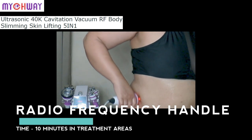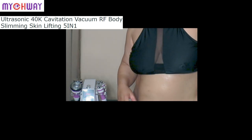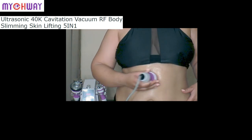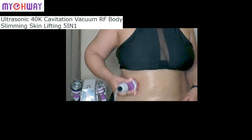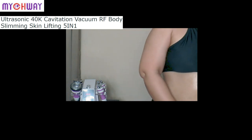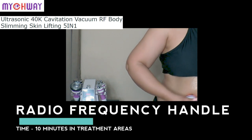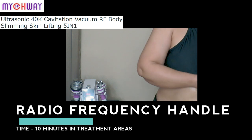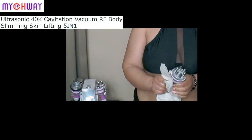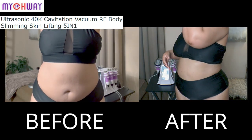The next and final step is to use the radio frequency probe. The radio frequency probe sends an electrical current into your skin, which heats up your tissues and causes an immediate tightening effect. I went through this process for about 10 to 15 minutes in each section, and after usage make sure you wipe off your device.